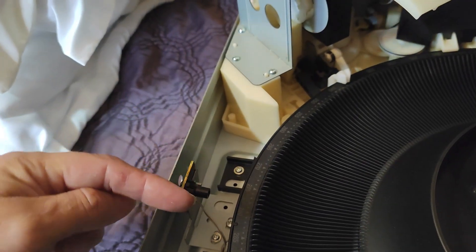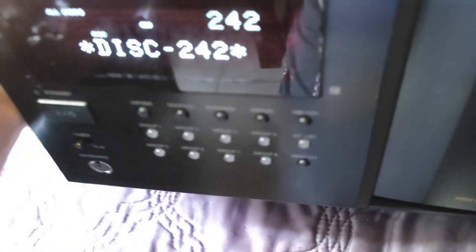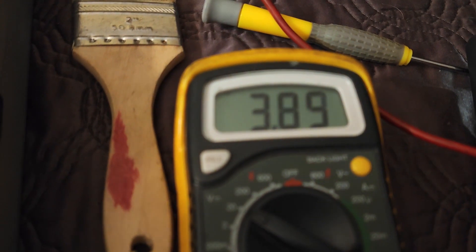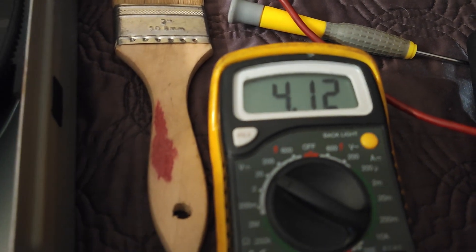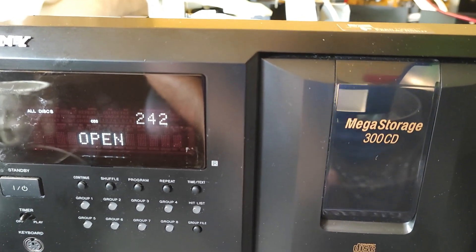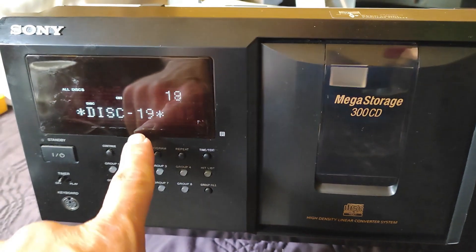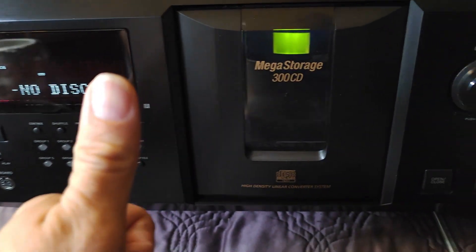Connect the meter on pin six and try to adjust the sensor forward, back, or side to side. On this one I already found the correct point, but it was a little bit out, so it kept trying to search for discs. It was only three point seventy-five volts, but if I move it a little bit, now it's four point twelve volts. If I open and close the unit, it searches for discs and shows no disc at all.